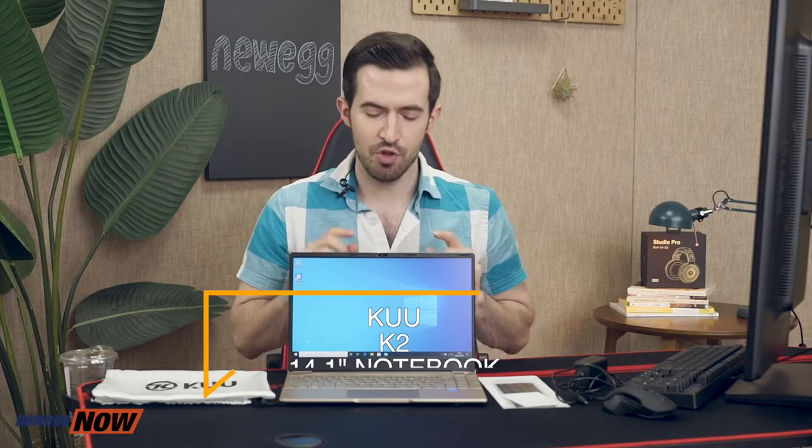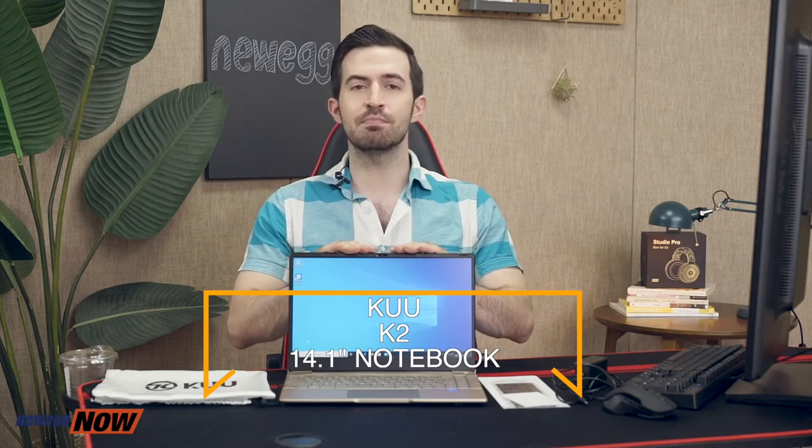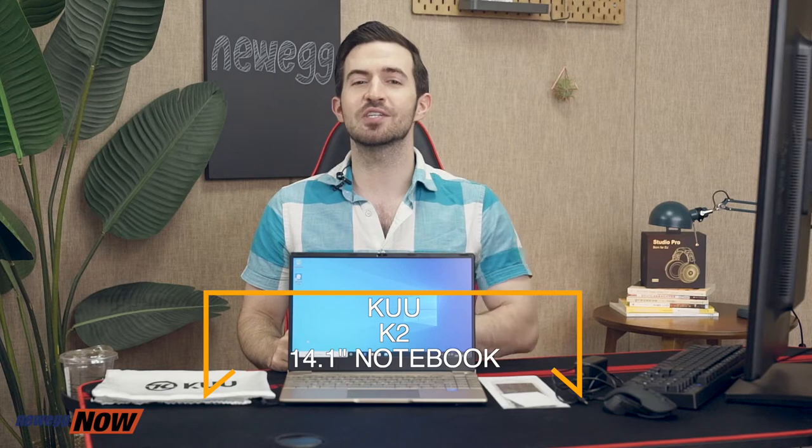I think you're good to go. I can totally see this being perfect for classrooms — you could fill up 20 or 30 of these for a bunch of students. It's perfect for any company who wants to give out laptops to employees, or for anyone on a budget who still wants a machine powerful enough to do some professional work. The Koo K2 14.1 inch notebook, ladies and gentlemen. For current pricing please check the description or click that link below. I'm Kenan with Newegg Now and now you know.